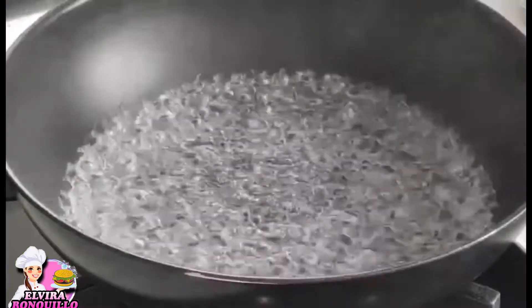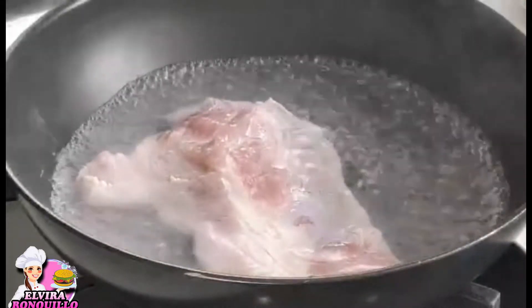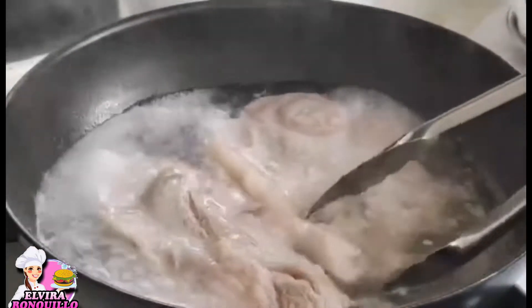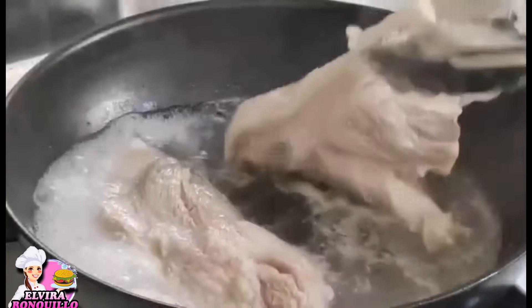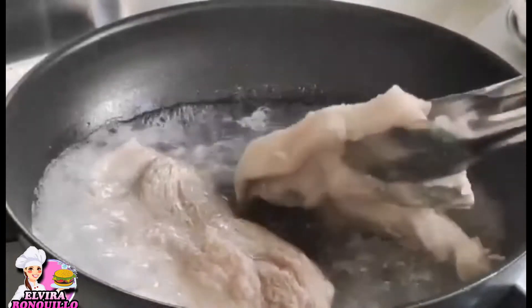First, we're going to blanch the pork — put it into boiling water. When blanching pork or any kind of meat, the water needs to be boiling. Let it sit for about two minutes to make sure the pork is clean.